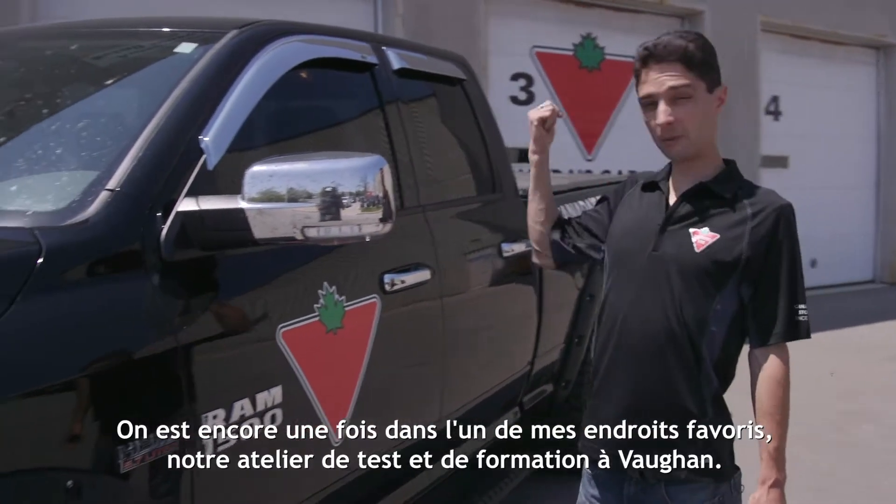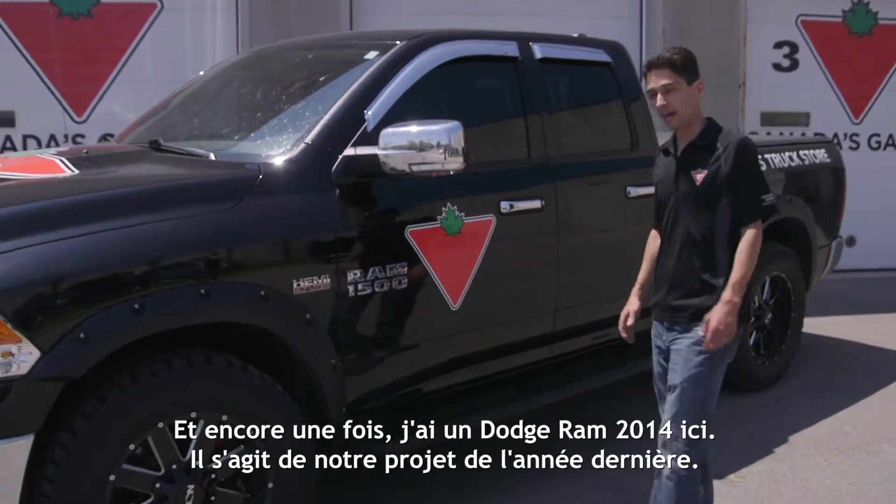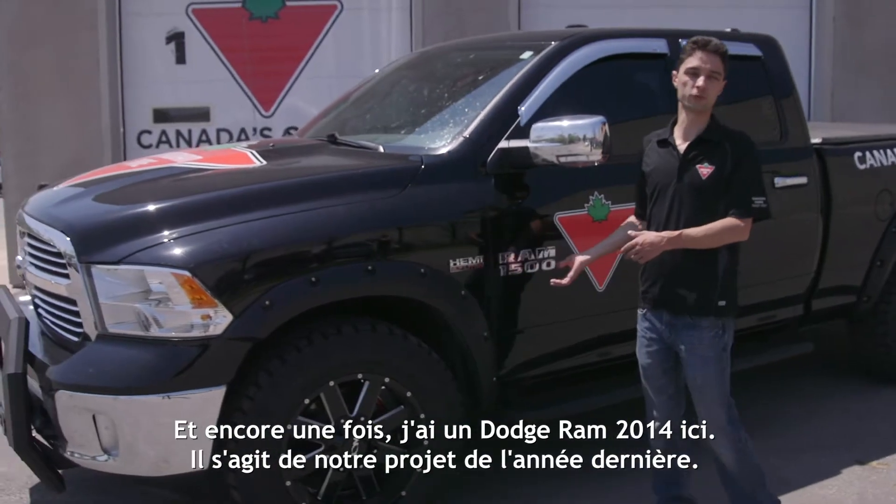Zach Geraldo here with Canadian Tire. We're at one of my favorite places once again — our automotive testing and training facility here in Vaughan. And once again, I've got our 2014 Dodge Ram here.